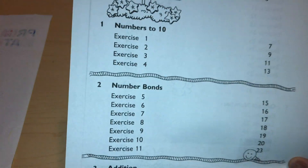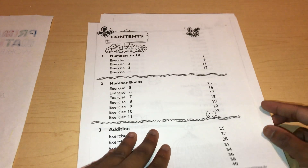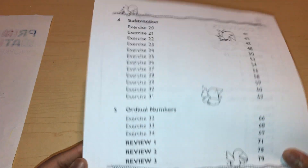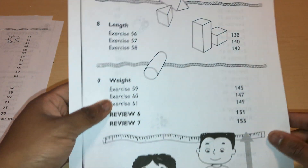Here's the content. There are nine units in this first workbook. We have: numbers to ten, number bonds, addition, subtraction, ordinal numbers, a couple of reviews, numbers to twenty, shapes, length, and weight.